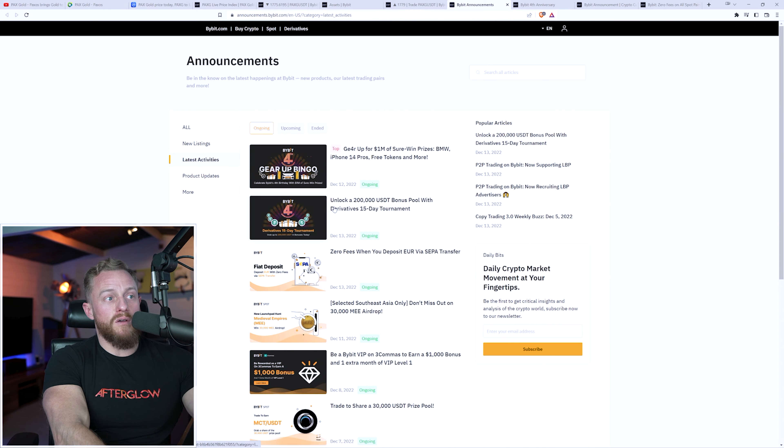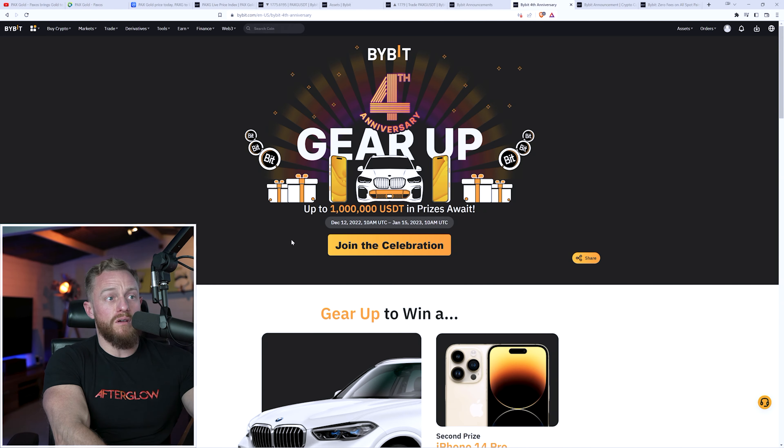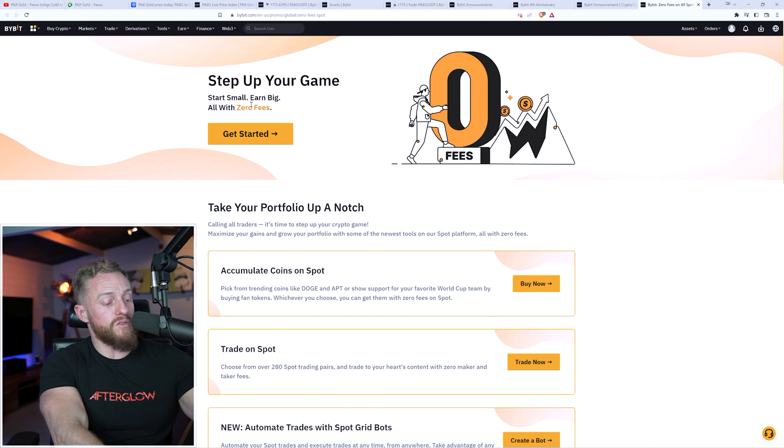I really like this platform. If you're interested in trading on Bybit, check the links down below — they're currently running some fantastic promotions. They have a Christmas period bonus pool tournament where you can win up to a million dollars in prizes, a trading competition with a half-million dollar prize pool, and they're also doing zero fees on any spot trades, which would include the PaxG tokens. Definitely check out Bybit using my link below to get all those bonuses.